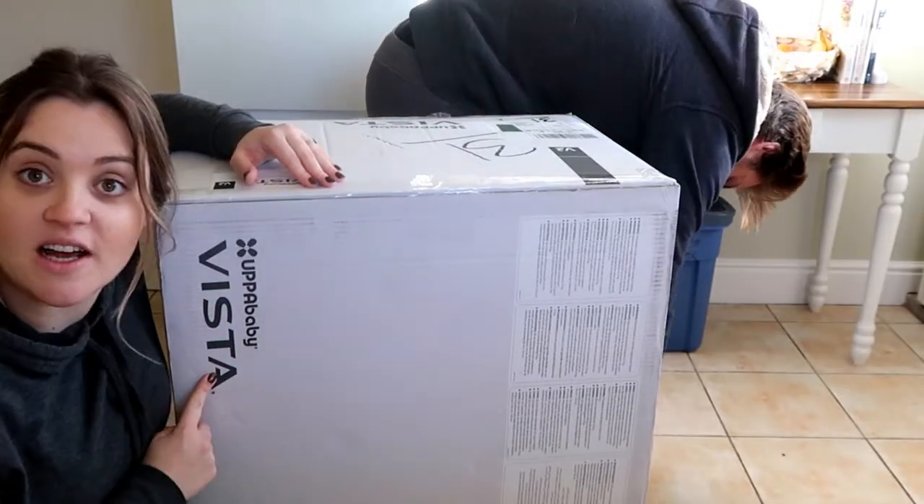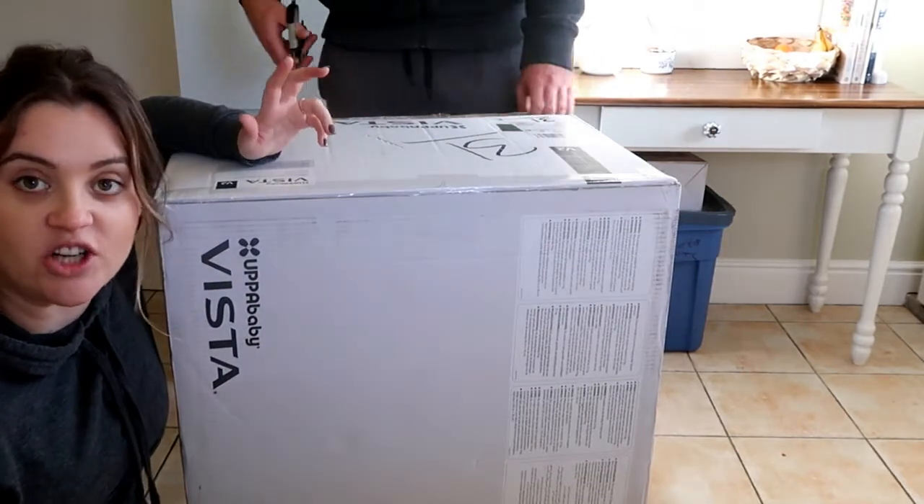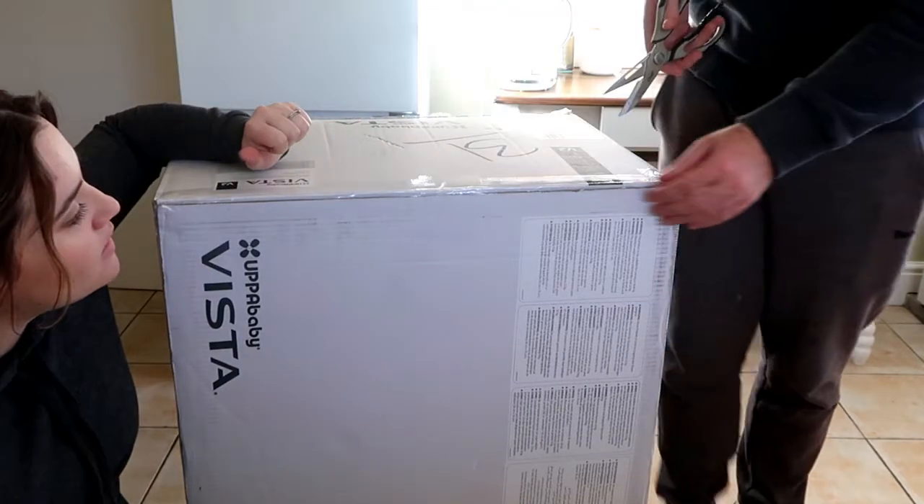We got the UPPAbaby Vista V2 in emerald green, so that it's gender-neutral for future babies as well — and I just really liked the color.